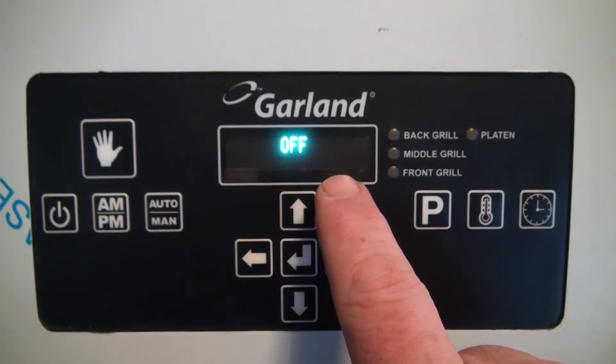We have just completed the probe calibrations for the Watlow Controls.